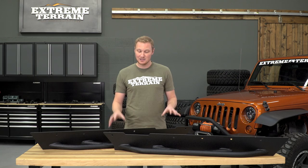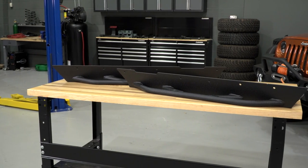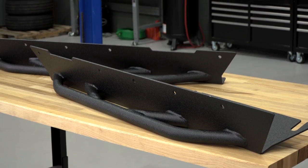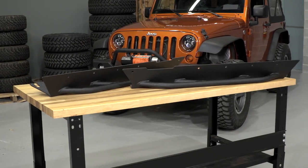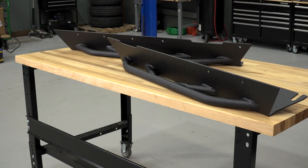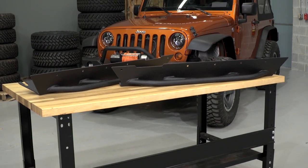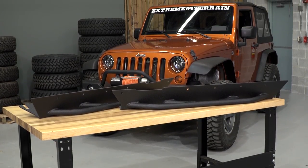Now, there are rocker guards of all different types that mount to your Jeep in a lot of different ways. But for a TJ, the style like this that attach to both the body mounts and also bolt directly through the tub are going to be the strongest. And these ones from Barricade also have a couple of bars on them which make them double as a step, which can certainly be helpful in getting in and out of your lifted Jeep.